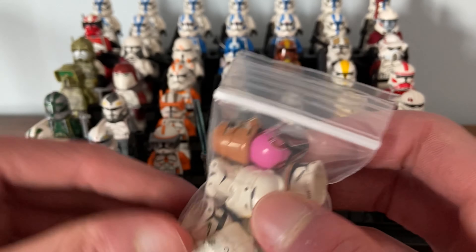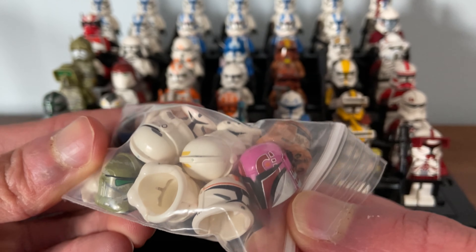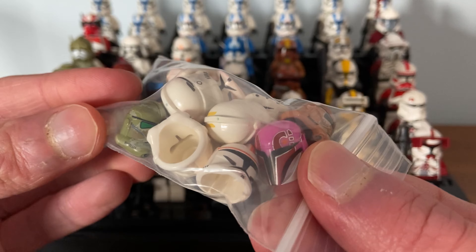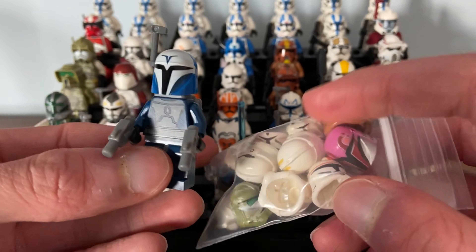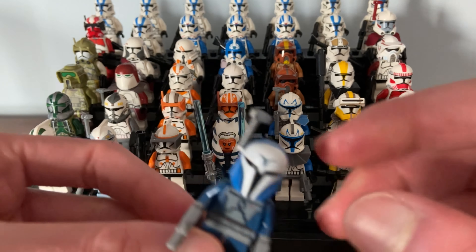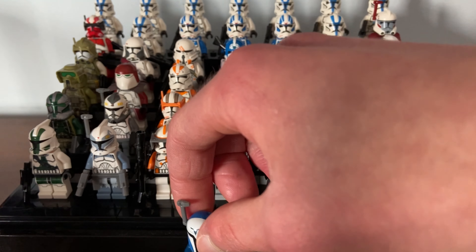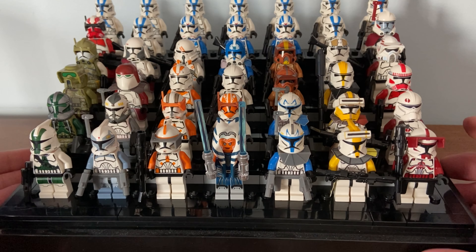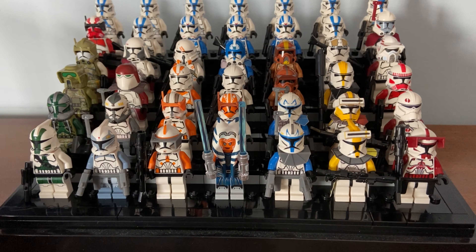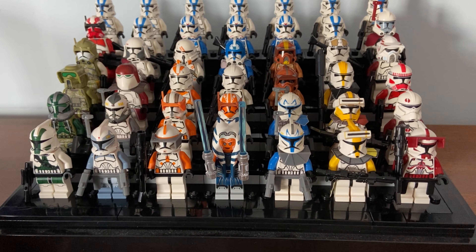One last thing — this helmet here was one I got that time. I wanted a Bo-Katan helmet and they sent me a Sabine Wren helmet instead, but they sent me the correct one for free. They have really great customer service. Tyler, the guy who owns Clone Army Customs, is a great guy — from past experiences and his Instagram, he's really good with his customers.